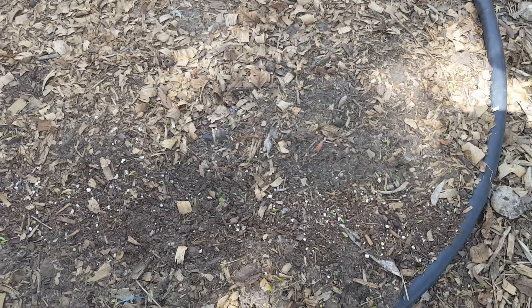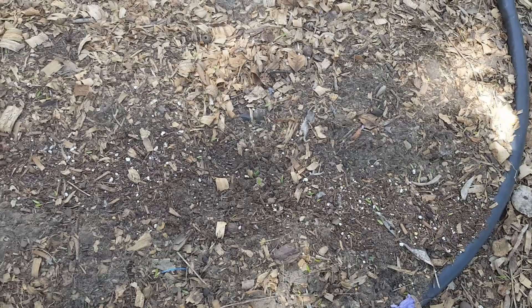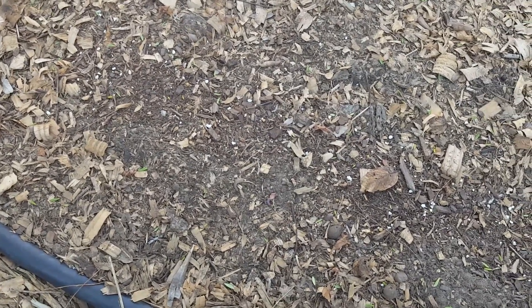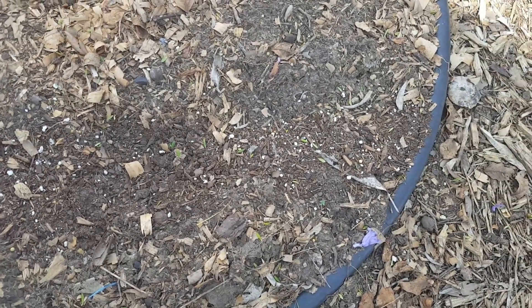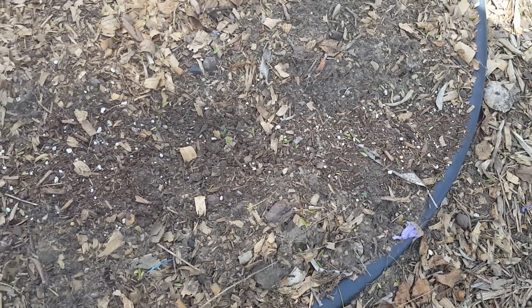My experiment creating the onion seed tape hasn't produced the results I was hoping for. I did see onions germinate and come up a couple at a time, but then they just seem to die off. I don't think that was the result of the seed tape — I think it was just too wet in the last couple of weeks for the onions.